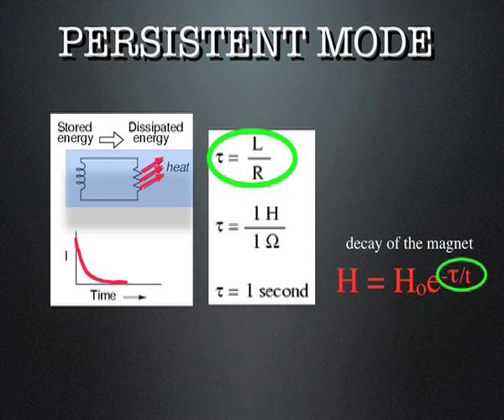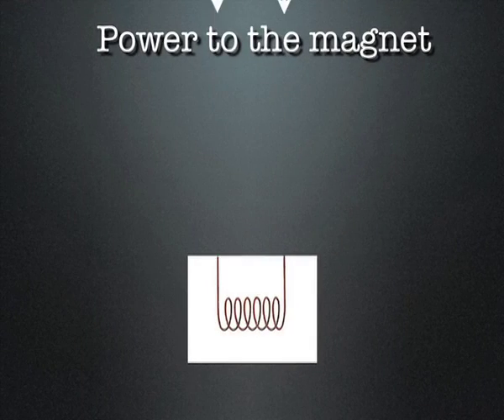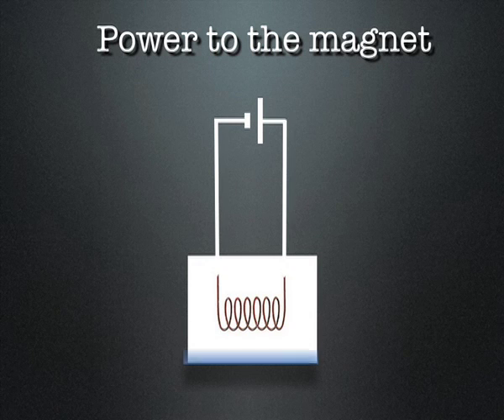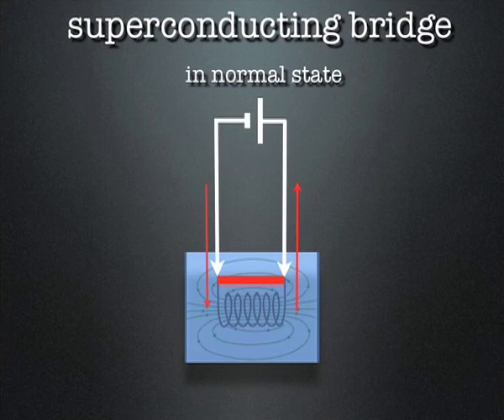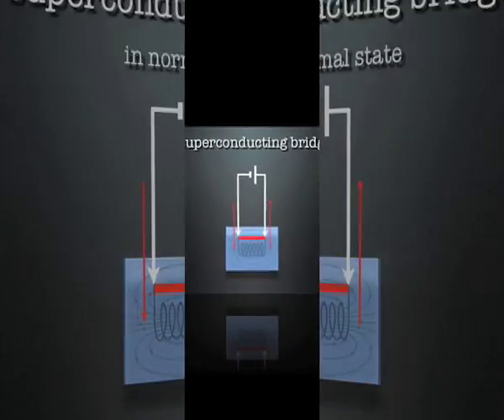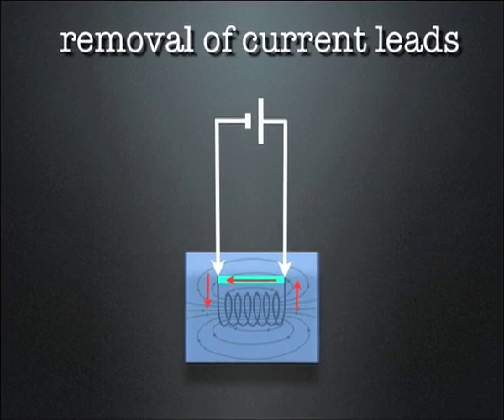If the resistive clump is replaced by a superconducting bridge, so the whole circuit is in a superconducting state and resistance equals zero, the decay time constant tau has a very high value and the superconducting electromagnet is in persistent mode. The following animation underpins the stages of charging the superconducting electromagnet bridged by a superconducting switch, initially in normal state, followed by superconducting state after reaching the desired value of flux density.